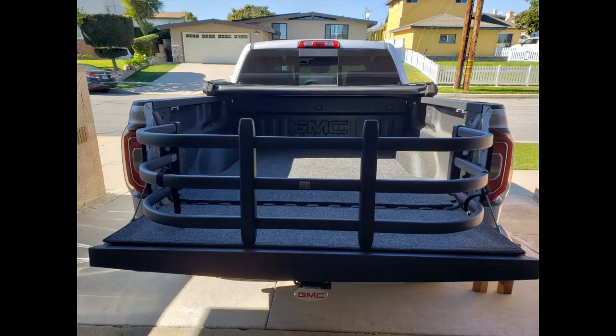It was about half the price of the extender that I returned and I am extremely happy with it. It's lightweight and easy to remove and replace.